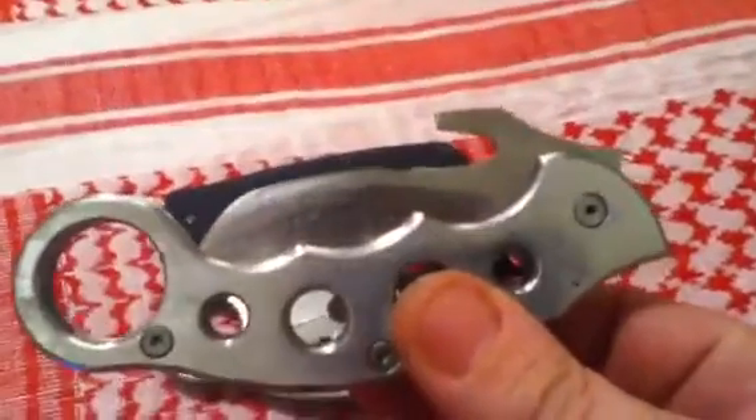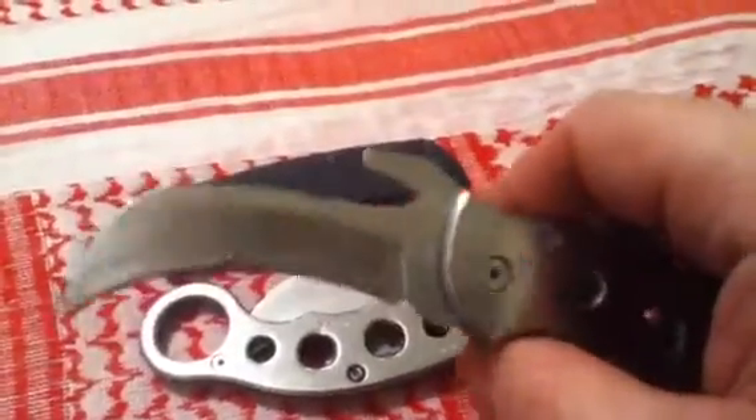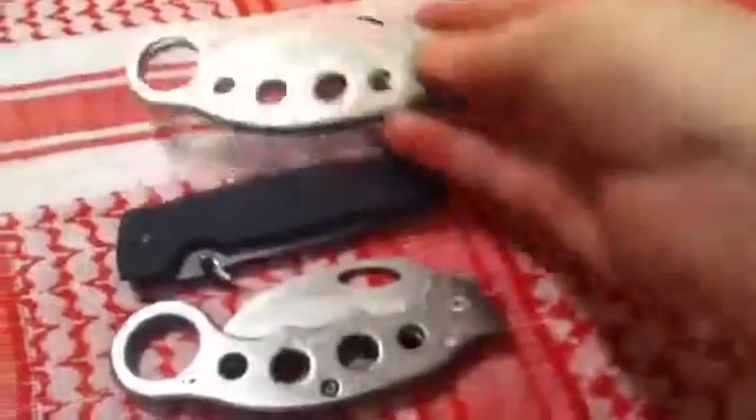The next knife mod is basically the same thing, but I did my own wave feature to it — same knife, added a wave feature, thinned down the blade a lot. I really like it. It really works out nice, feels good in the hand. Solid, sturdy. It's just an awesome little blade.